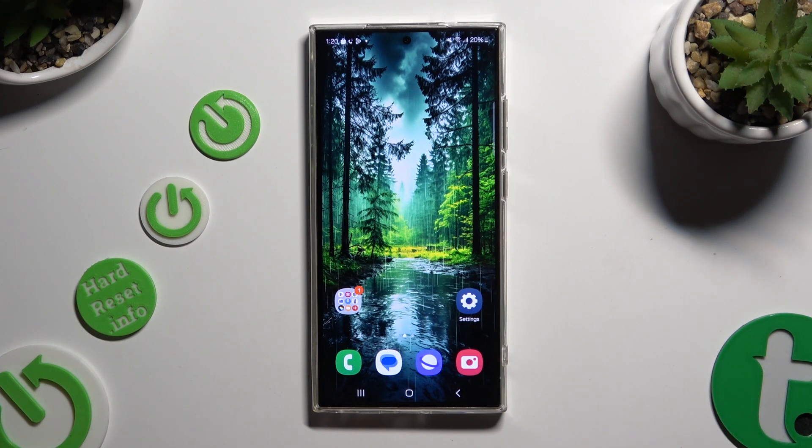In front of me is Samsung Galaxy S24 Ultra and today I would like to show you how you can clean storage.